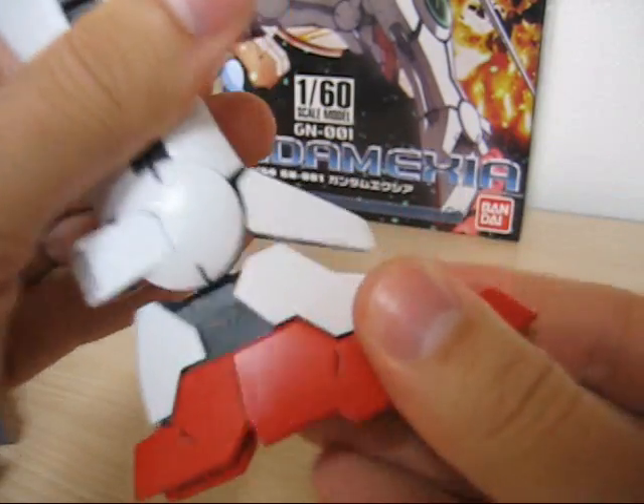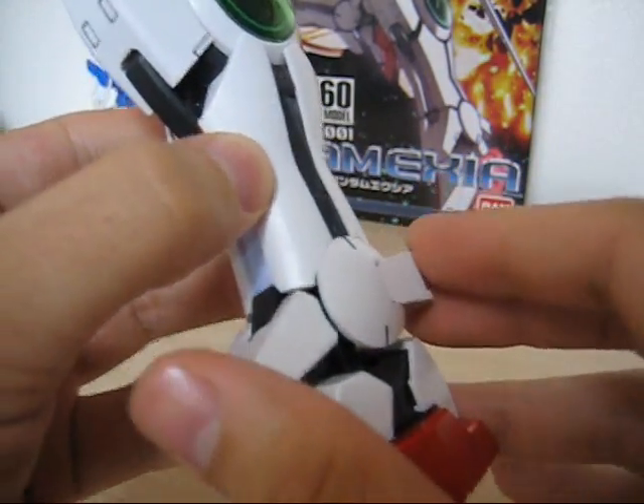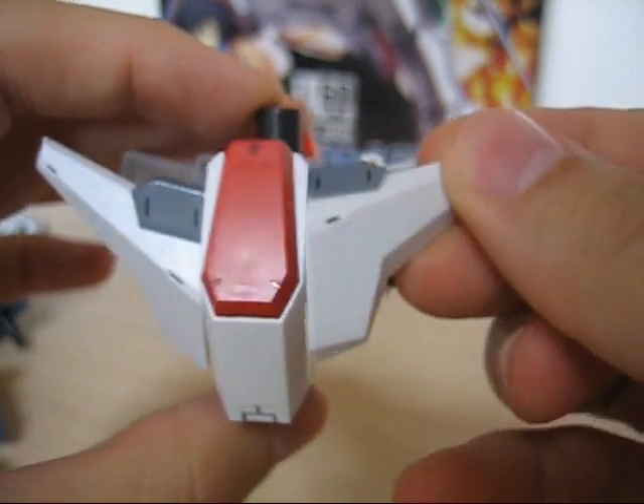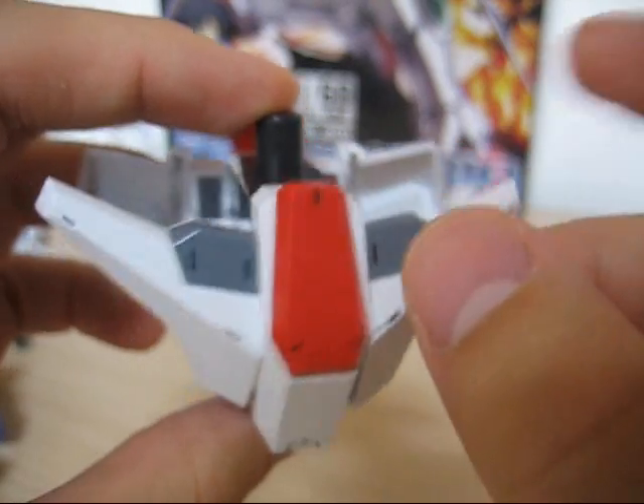The feet were a bit of a disappointment — they're just a big fat block on a ball joint. The waist section is very, very simple with independent left and right skirts. There's a red piece — not a sticker — and these are gray stickers.